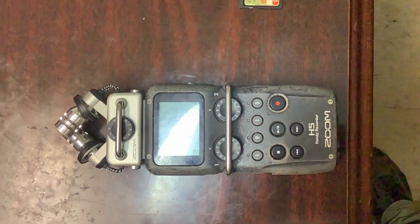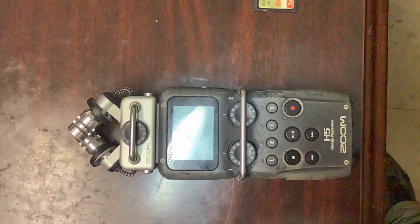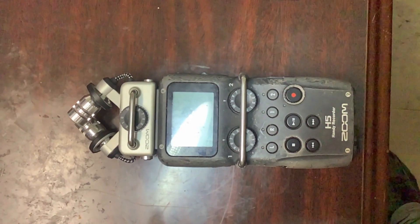Audio-wise, I'm wearing a Bauer lapel mic fed into the phone for secondary backup audio — I always believe in backup, especially with audio. I have my Sony Zoom H5 that I have been using to record sermons on Sunday morning and putting them on the website, www.michaelrhughes.com. There are three years' worth of sermons in audio there.